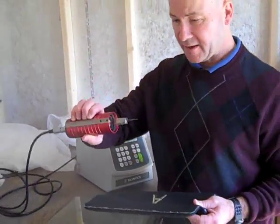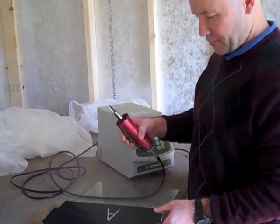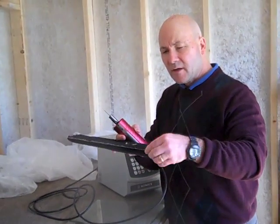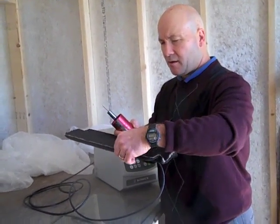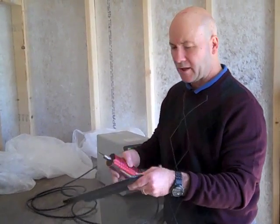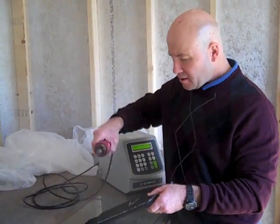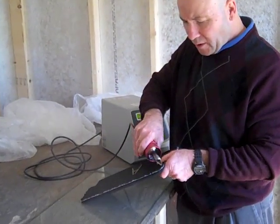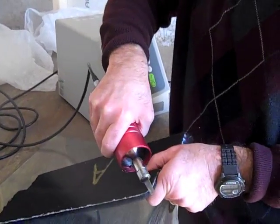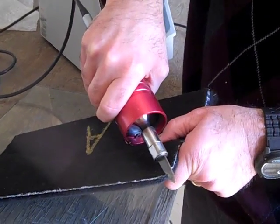All right, so we've got our ultrasonic knife here and we're going to do a test cut on this material. There's some edging flash that we want to take off. I believe it's a fiberglass type flash. We want to just test the knife to see. So once I squeeze it, you're going to hear a high-pitched sound.